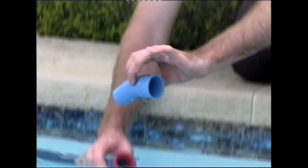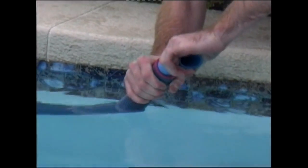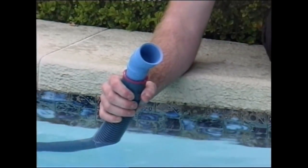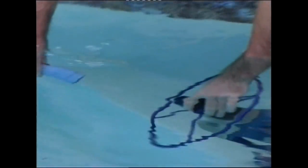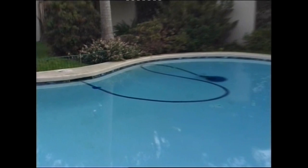Then install the angle pipe into the cleaner, ensuring that all the air is purged from the system, then switch on the pool pump and you're done.